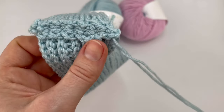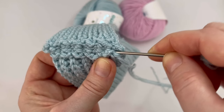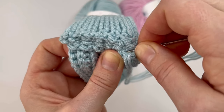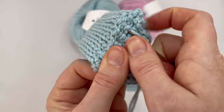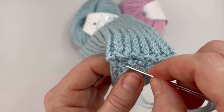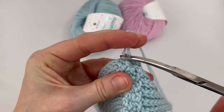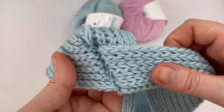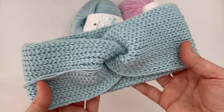This is the wrong side of the headband, and now you have to weave the tail inside the headband. Now you can turn it to the other side — to the right side of the headband. It's perfect.